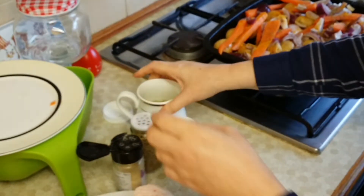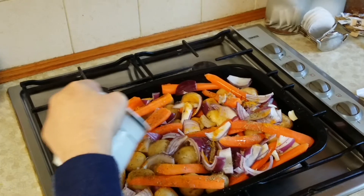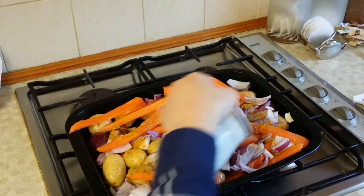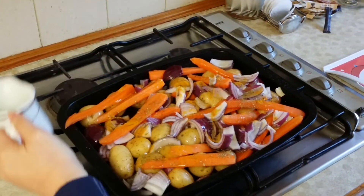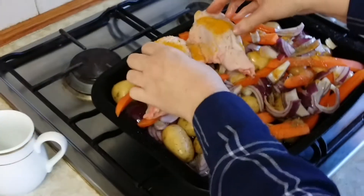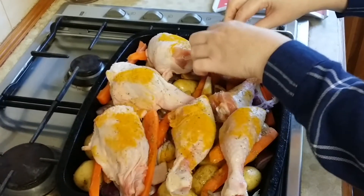I'm going to get my olive oil and just drizzle it over everything in the dish. Now I've done that, I'm going to place the chicken on top. As you can see, this is definitely a one-pot dish.